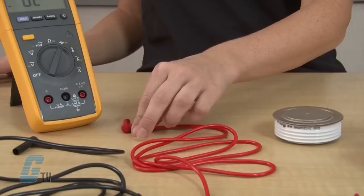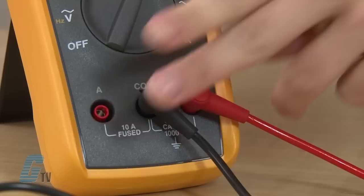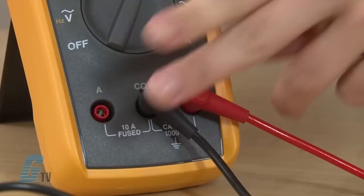Now that my diode is ready, I will plug in my leads. The red probe should be plugged into the appropriate positive test terminal on the multimeter and the black probe should be plugged into the common terminal.